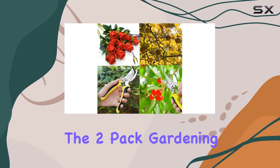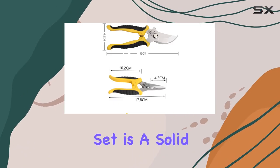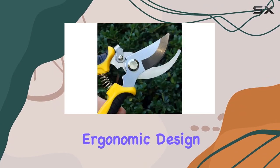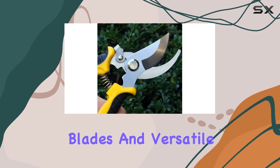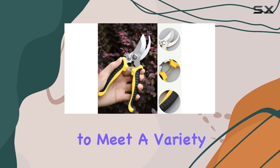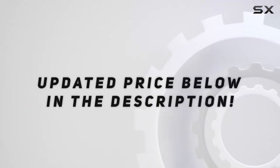Overall, the two-pack gardening pruning shears set is a solid choice for anyone looking to upgrade their gardening tools. With their ergonomic design, high-performance blades, and versatile functionality, these shears are designed to meet a variety of pruning needs effectively. Check out the video description for updated price.